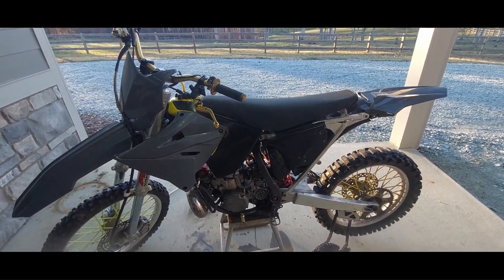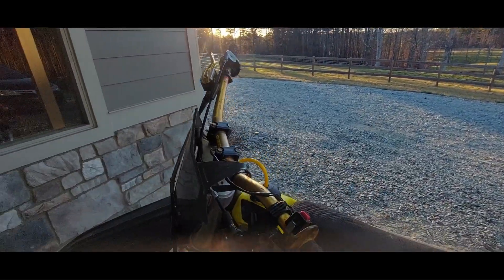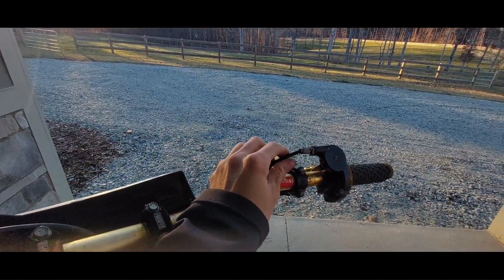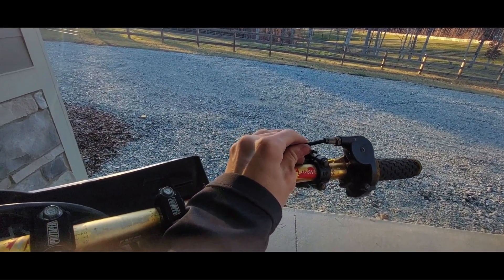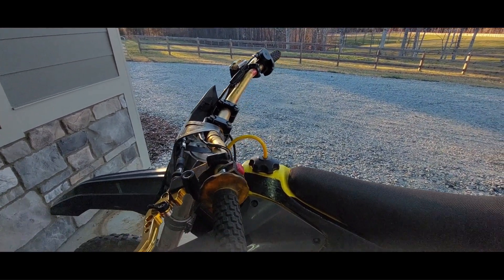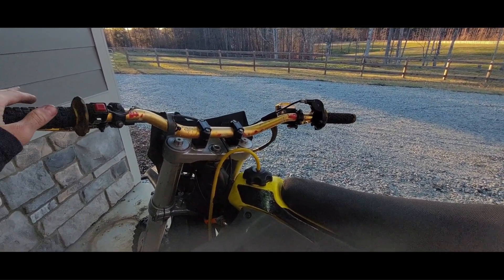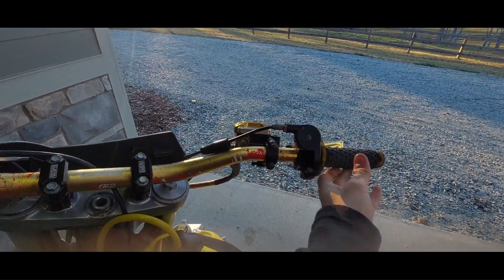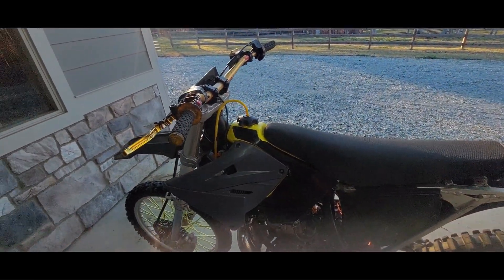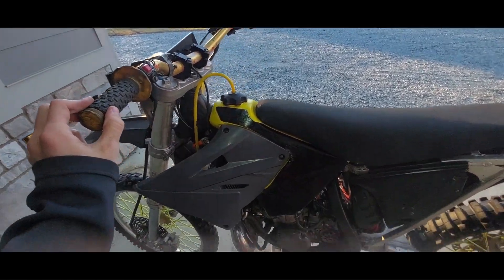As you saw in the last clip when it was running, it was running super high. I figured out that's because when the handlebars are turned to the right, it pulls the throttle cable and basically revs it up like you're at half throttle. The throttle cable is routed on the left side of the frame, so when I turn to the right it pulls the cable tight. I'm going to have to reroute that. Then we'll get the rear brake set up.